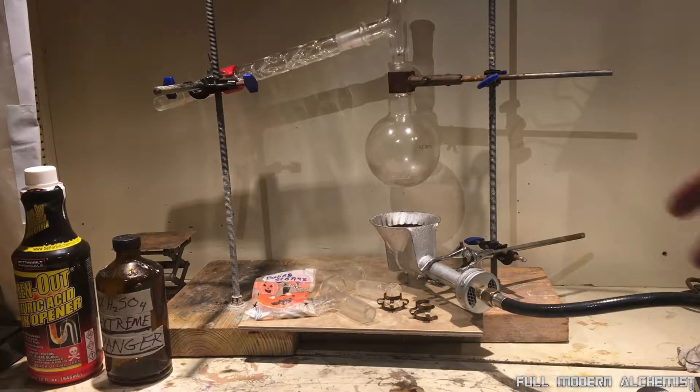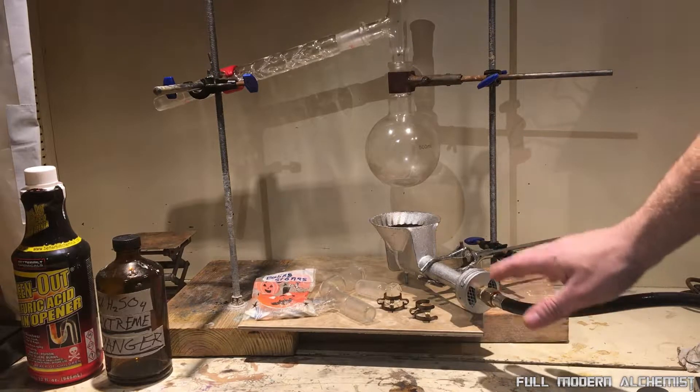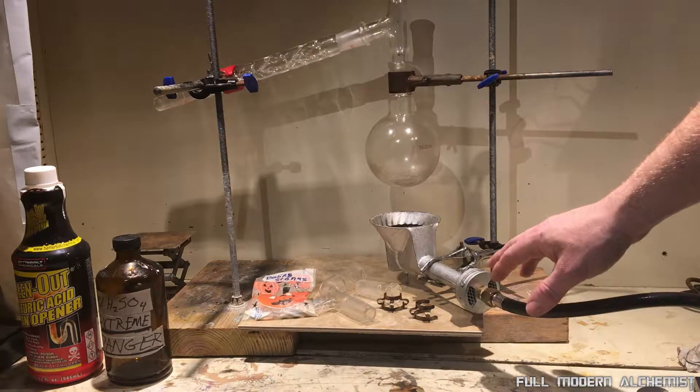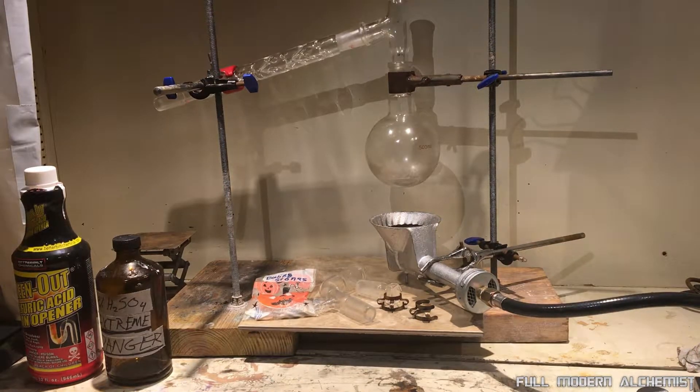I looked at the ratings on this particular burner and it's rated to put out 150,000 BTUs of heat, which is quite a bit. So I thought I'd try a few things with it. First I'm going to distill some sulfuric acid, because I figured that would probably be a good test of its heat output and how good it will be as a Bunsen burner in the lab.